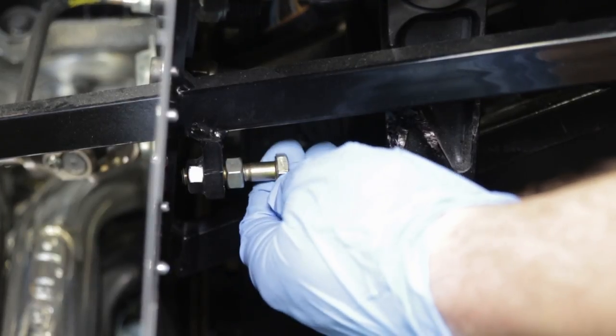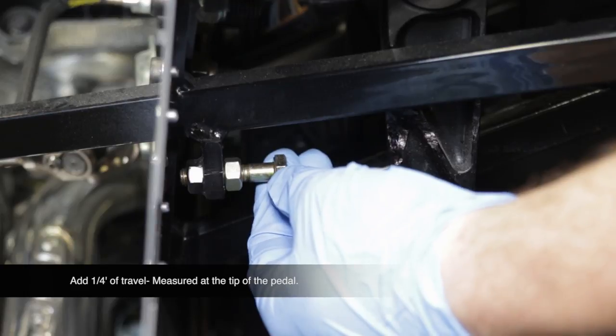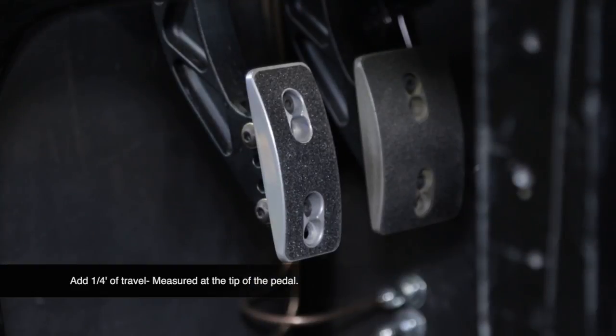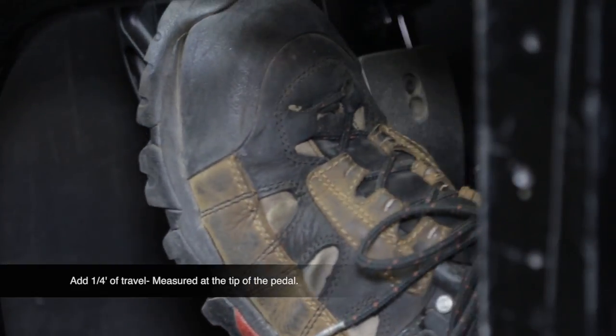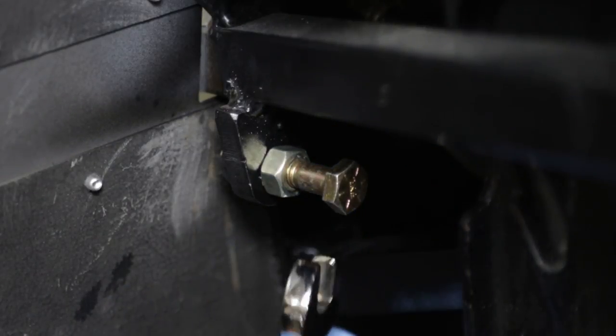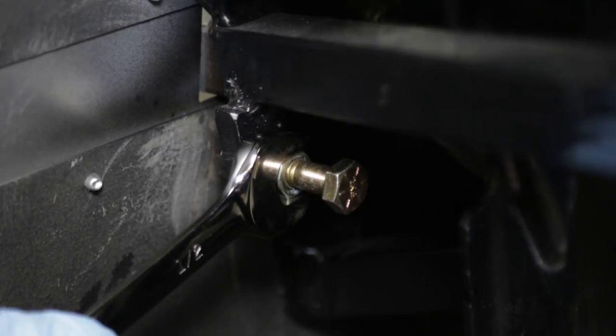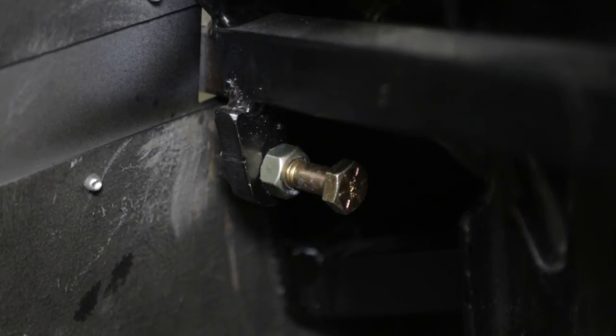Make a note of the clutch pedal position and adjust the pedal stop to allow an additional quarter inch of travel, as measured at the tip of the pedal, not the stop itself. It will only require a turn or two of the stop bolt. This will properly establish the clutch throw limit. Tighten the jam nut or other locking device to secure the pedal stop in place and prevent it from moving due to vibration.